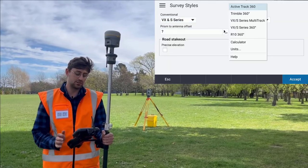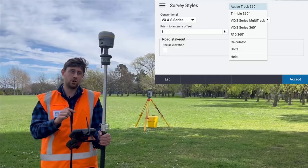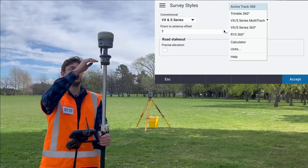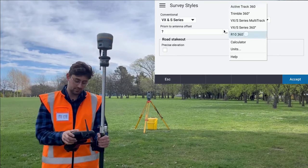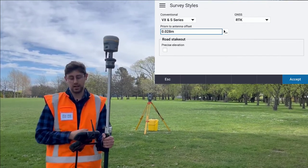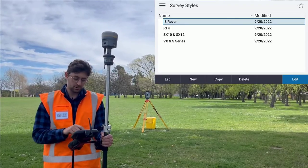Next I have to choose the prism to antenna offset. Here I can choose from a list of targets and that's going to automatically calculate the offset between the center of the target and the bottom of the quick release. Here I'm using an R10 360, so I'm going to select that. You can see there it fills in with 2.8 centimeters. I'm going to accept that and store it.